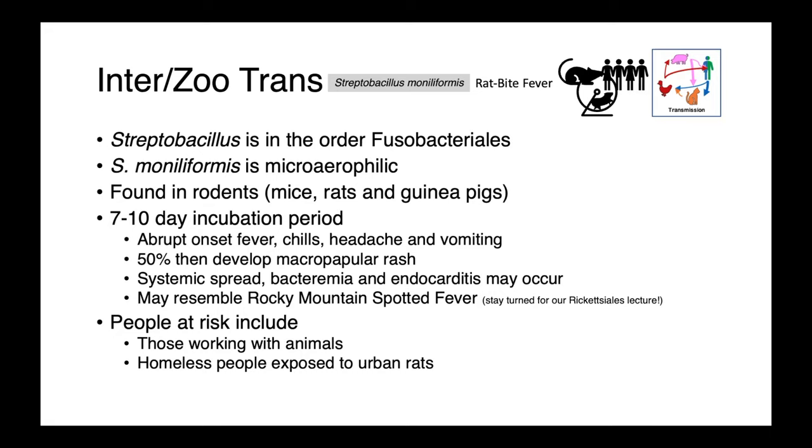50% of infected people then go on to develop a maculopapular rash. We can get systemic spread of the organism, so we can have bacteremia and endocarditis. Clinically, this disease can resemble Rocky Mountain spotted fever, which we'll talk about later in the Rickettsiales lecture. People at greatest risk are those working with animals and also homeless people exposed to urban rats. Coming into contact with rat urine with bare skin — for example, walking barefoot in an urban environment — can be a risk factor for Streptobacillus infections.